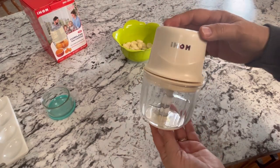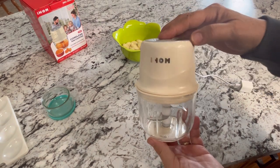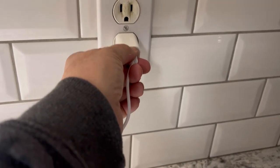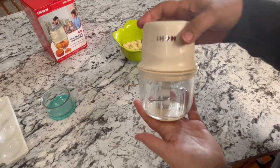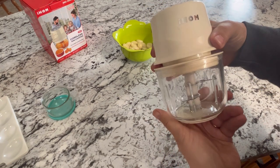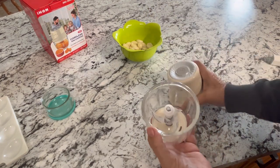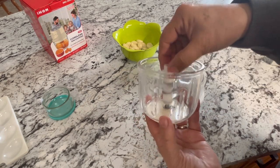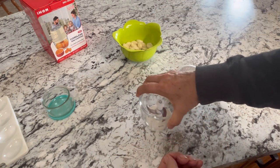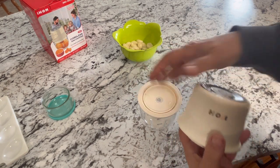This is the i-home cordless mini chopper. It's a very compact mini chopper that is cordless — you just charge it up with this USB cord. Once you remove that, there's no cord to get in the way. It's easy to transport if you're camping or cooking outdoors. It comes in a few pieces: a glass container, mini chopper blades, a rubbery bottom so it holds firmly on the counter and doesn't slide around, and a top piece that snaps on.